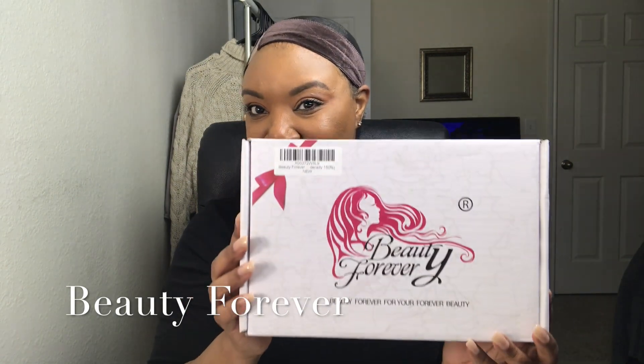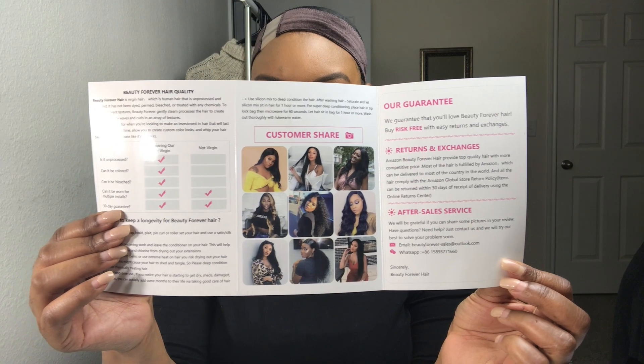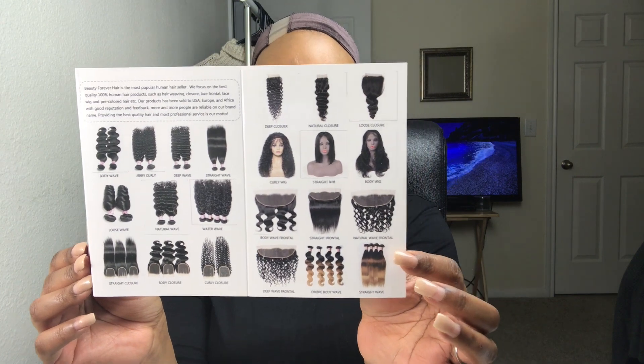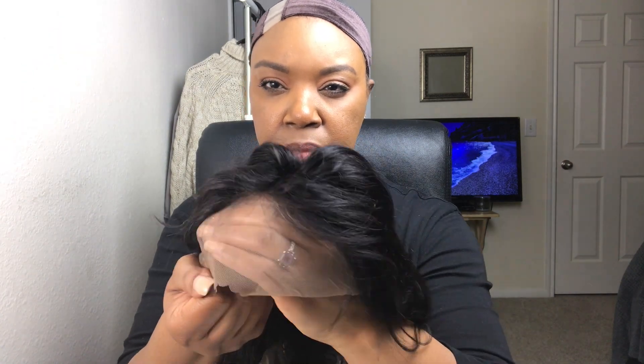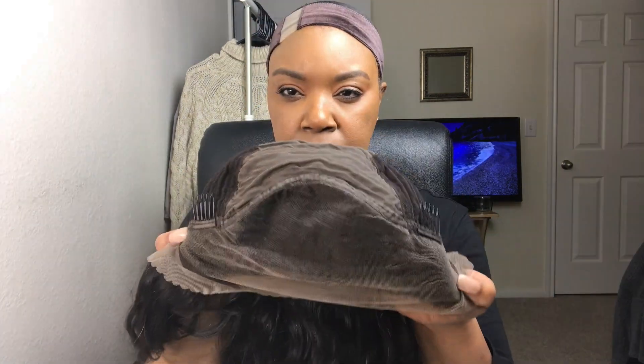On to the review. This video is in collaboration with Beauty Forever — they did send over this beautiful unit. This is the care card they sent, along with some lashes, showing all of the products they offer. Great company. I love the packaging and everything they include. And this is the wig. I love the transparent lace in the front — this is the 13x4 body wave lace front wig. It is 100% Brazilian virgin human hair, so this is our first human hair collaboration, you guys. We're moving on up like the Jeffersons!